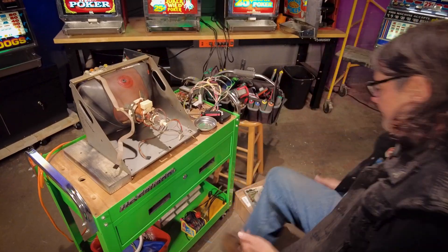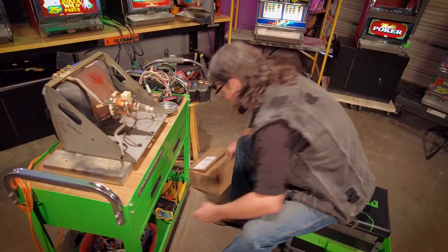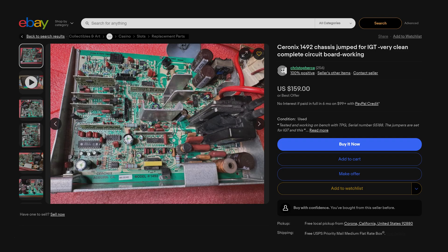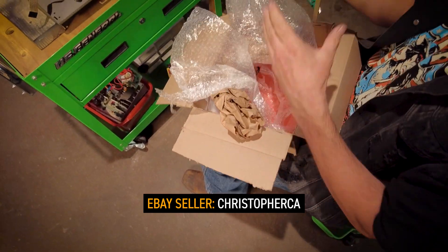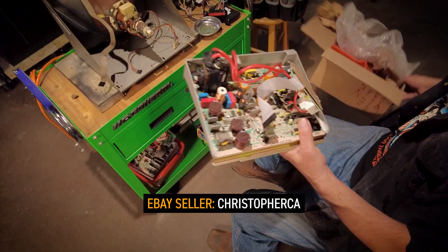Now that we've removed the faulty chassis, here is the one I ordered from eBay. The seller advertised it in good working condition, had photos of it online, and it wasn't terribly expensive. Let's install it and see how well it works.